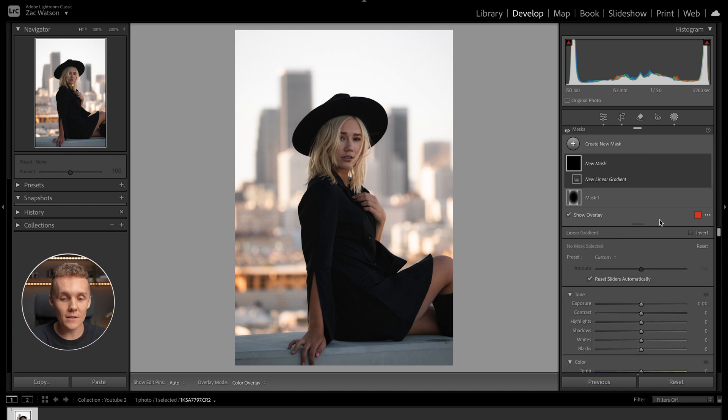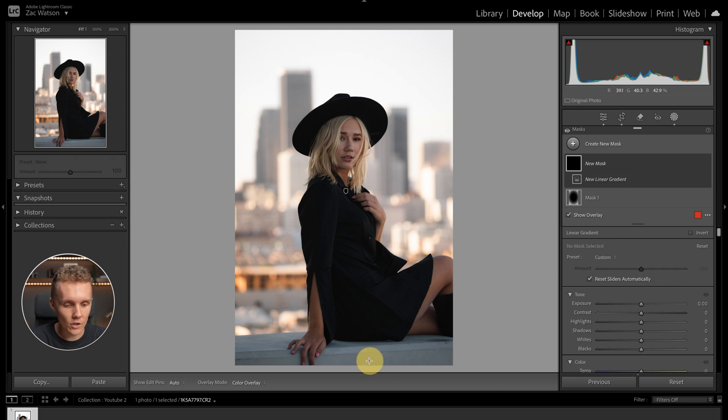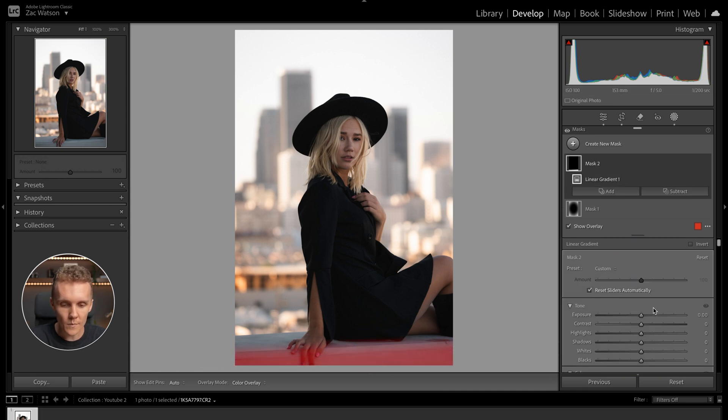After that one's done, we're going to add a linear gradient coming up from the bottom, and drop the exposure just a touch — sort of making the ledge she's sitting on a little bit less noticeable and less eye-catching.